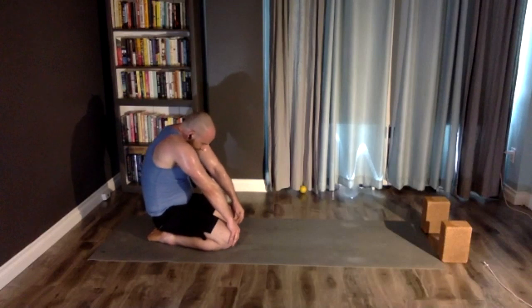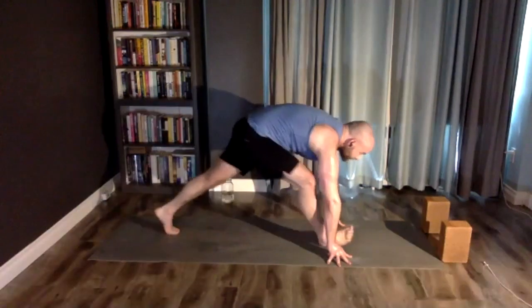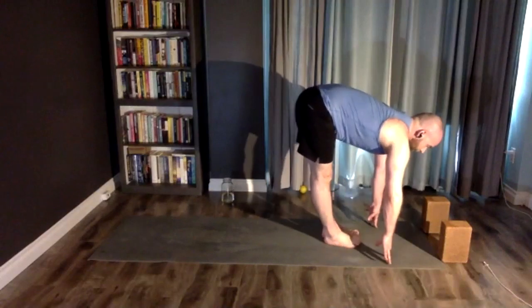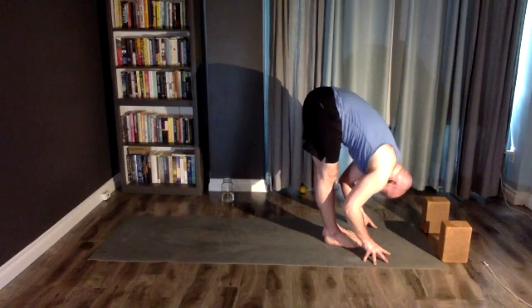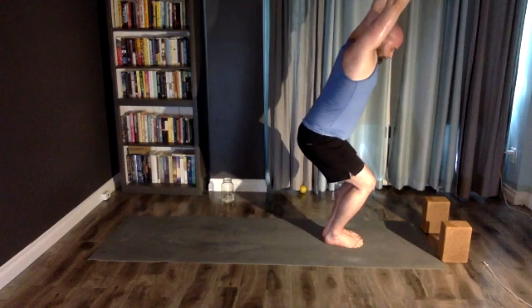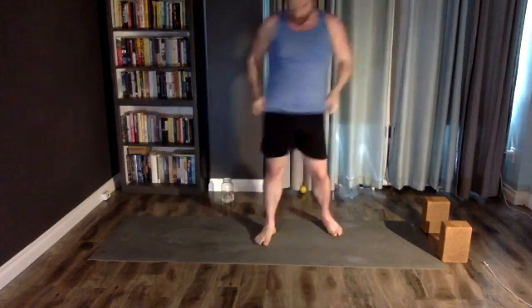Come up halfway, be on the front of your heels, fold as you're ready, press your feet and rise through chair pose, bend your knees, join your palms and stand.